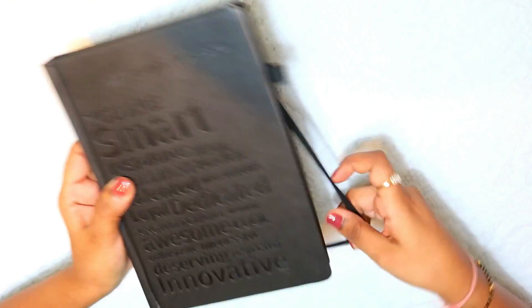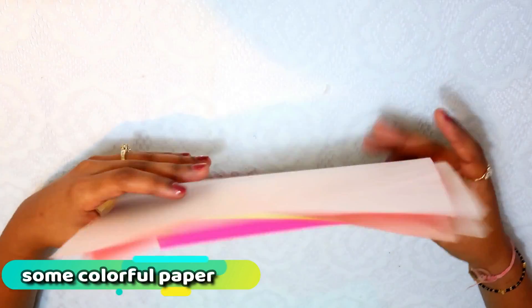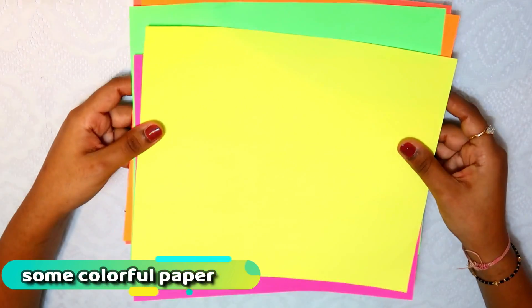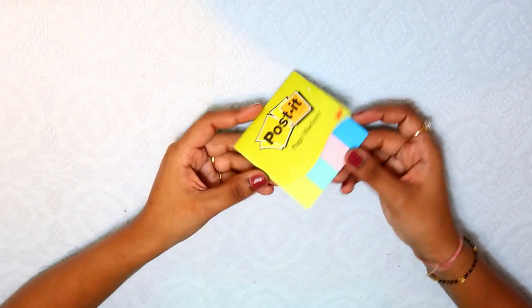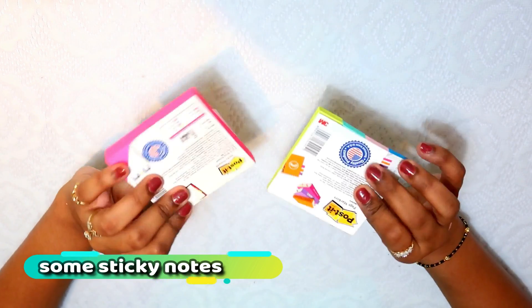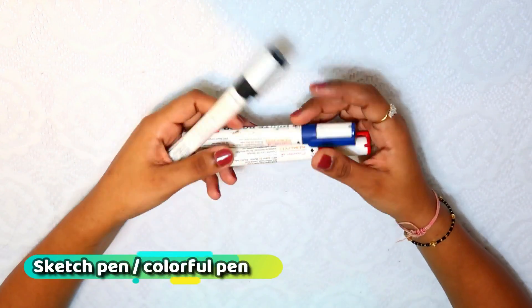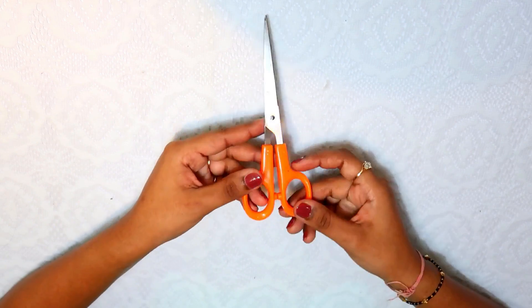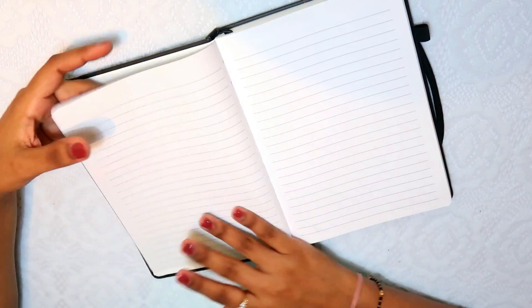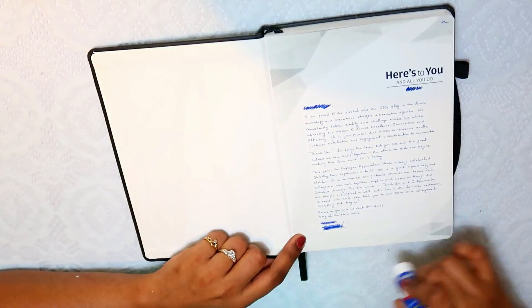First, I bought an old diary — you can buy some old notebook. I bought colorful papers, you can easily get one for 5 rupees. Then I have a scale, some sticky notes, a Fevistik glue stick, a sketch pen, and a colorful pen.